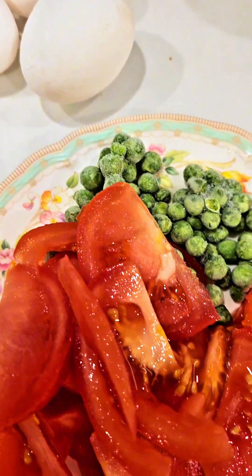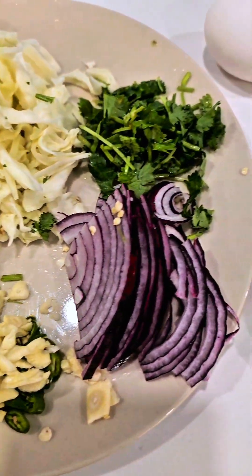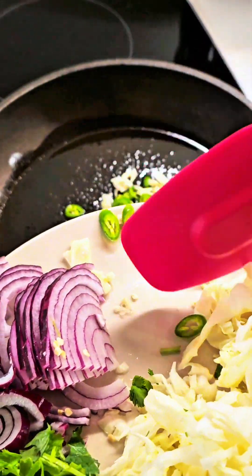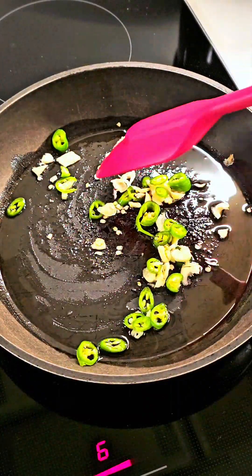We need some eggs and your choice of vegetables. I took peas and tomatoes, cabbage, garlic and chili — chili is optional. Now we are going to add some olive oil in a pan and sauté our garlic and chili.